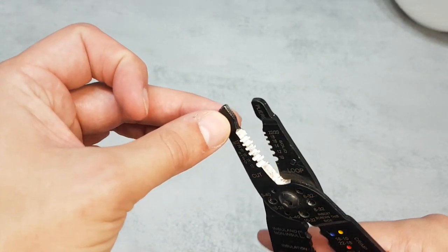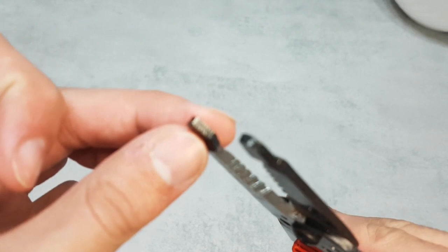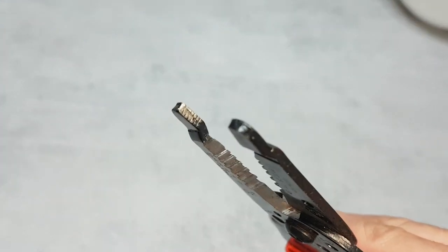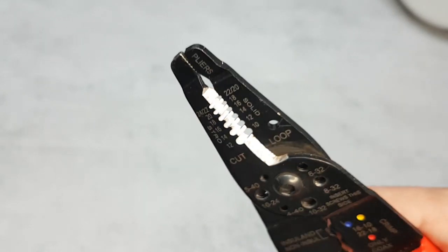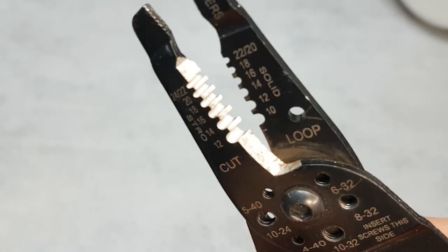Let's start from the top of this multi-tool. At the top of the tool are small pliers that you can use to bend or grip something. It's even written 'pliers' with small letters, so this is a cool feature that this multi-tool offers.